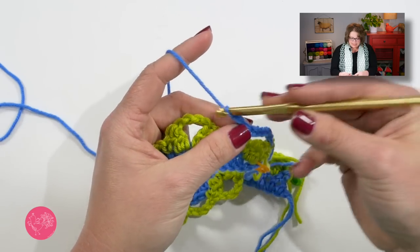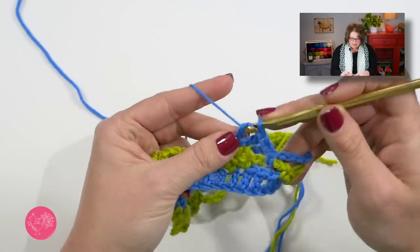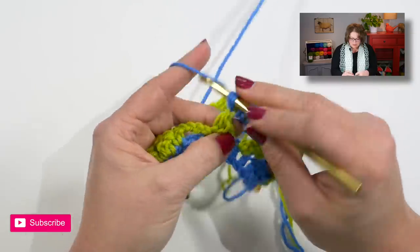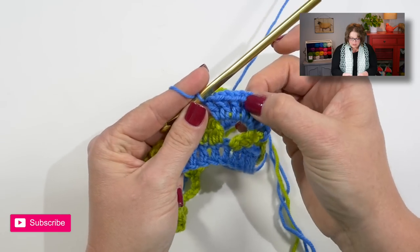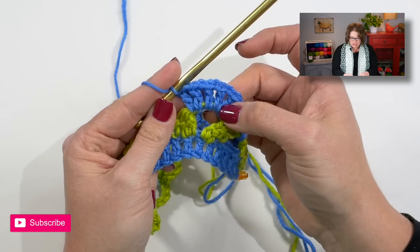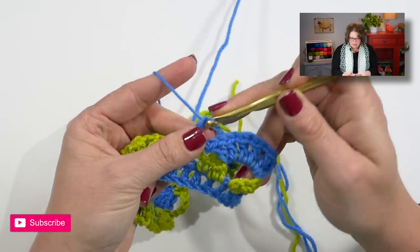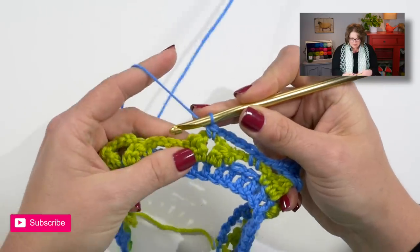What you'll notice in the written instructions is it says to chain one, then do a double crochet in that chain four space. Chain one, double crochet in that chain four space. You'll do this — chain one, double crochet in the same space — until you have six double crochets total in that space. We should have six double crochets total, which completes one shell. This one shell has been made in this chain four space. Continue by doing a chain one, then single crochet in the next chain four space, and then chain four.